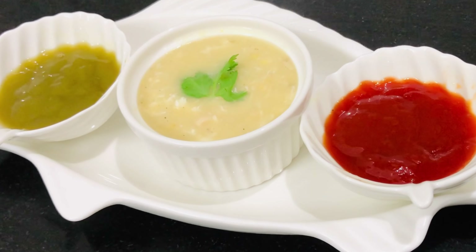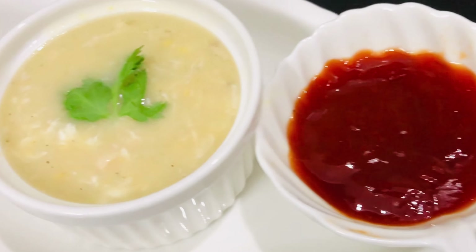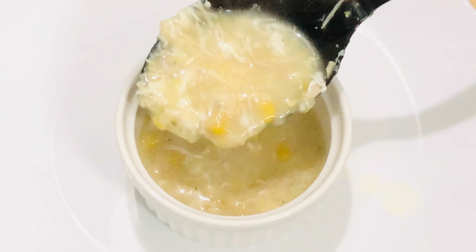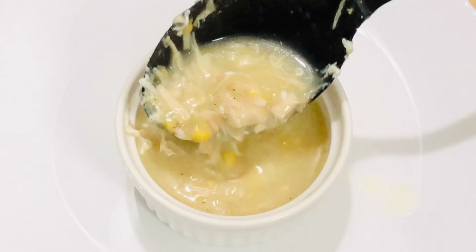This is the recipe for the taste of the soup. This recipe is very important. If you want to try this, you can try this as well. If you want to try it with the sweet corn, you can enjoy it. If you want to follow this recipe, you can do it.